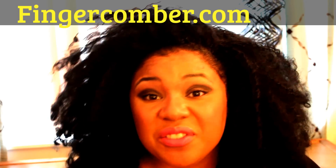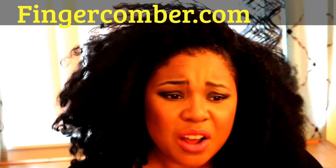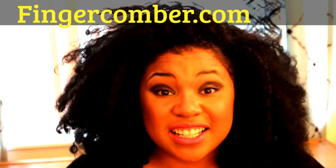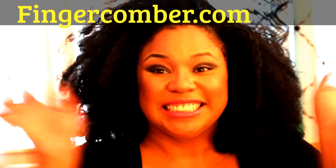If y'all have any questions or want to know more about how I styled it and what I use, just put your questions down below. Thank you for watching my video. Bye!